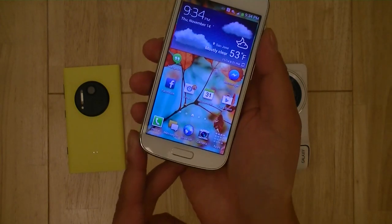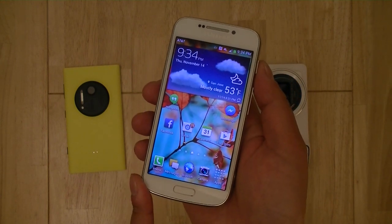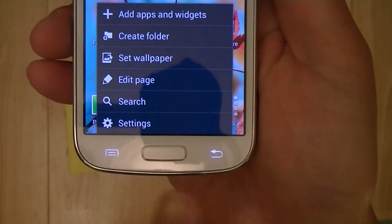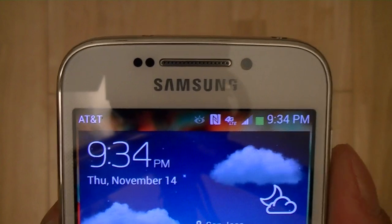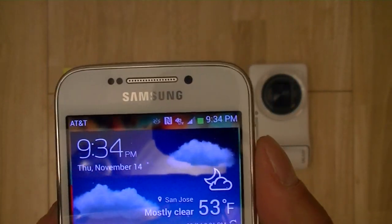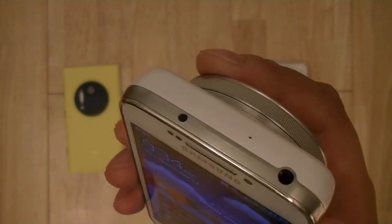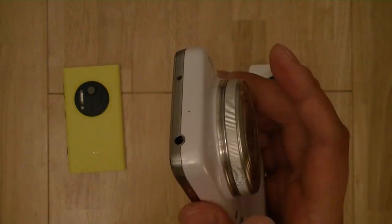The overall design styling is very similar to the Galaxy S4, but in a smaller package — resembling the Galaxy S4 and even the Galaxy S4 Mini, with a curved bottom, a physical center home button, and two capacitive touch buttons on each side. You have minimal side bezels, a front-facing camera on top, along with the earpiece speaker, ambient light sensor, infrared sensor, and proximity sensor. The device also has an infrared blaster so it can control your home entertainment system.